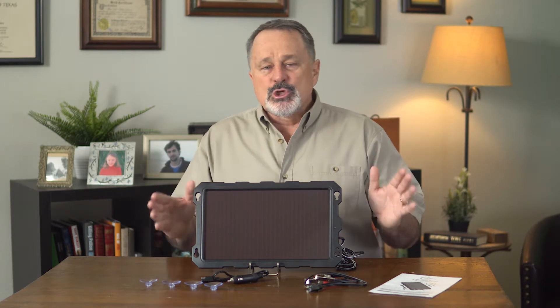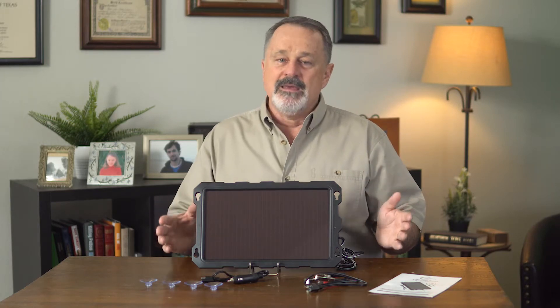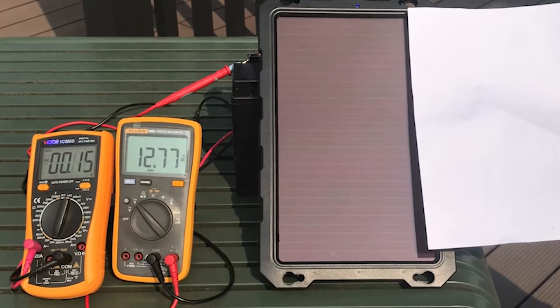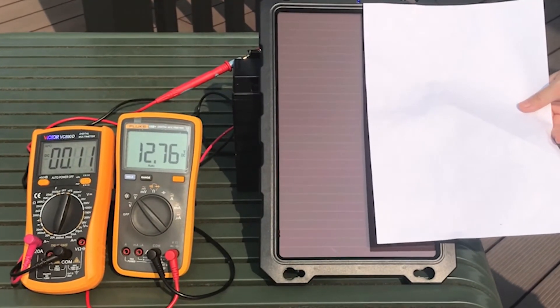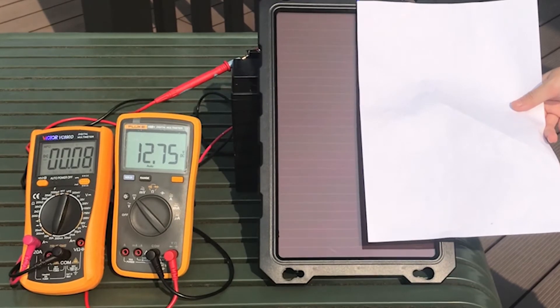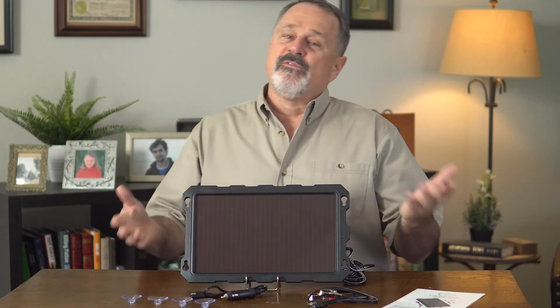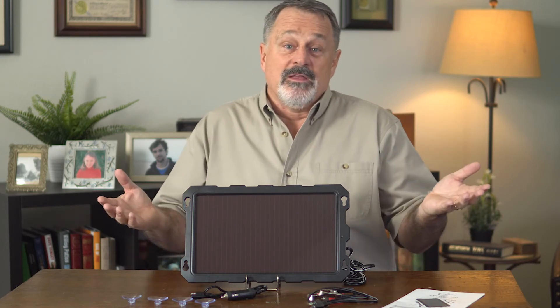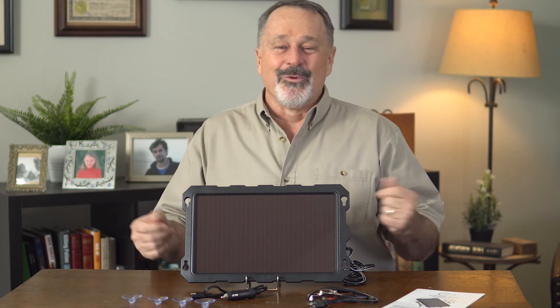Make sure you install the panel at an angle to catch the most sun without being blocked by anything. This video illustrates how power generation varies from different angles, so make sure to install it in direct sunlight without any obstructions, and for the best results, have it face south. To recap: install the panel facing south where it can get the most sunlight, and keep the surface clean. Thanks for watching.